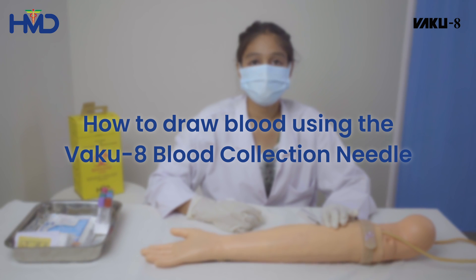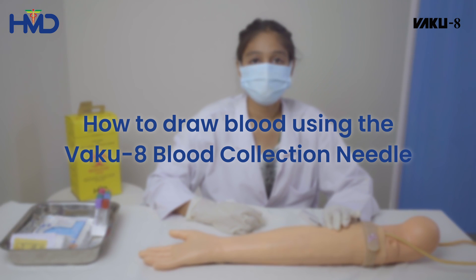Welcome to our comprehensive guide on drawing blood using the VAKU-8 blood collection needle.